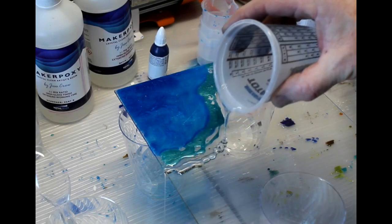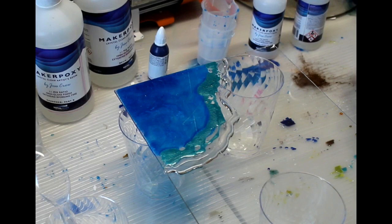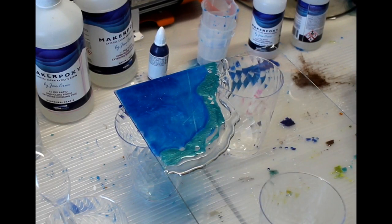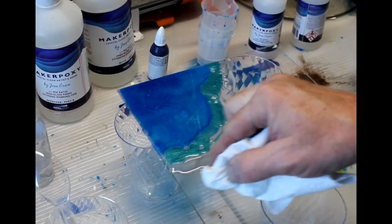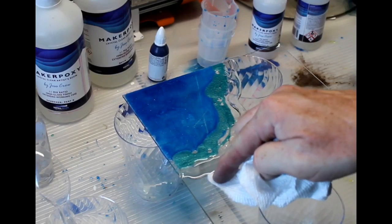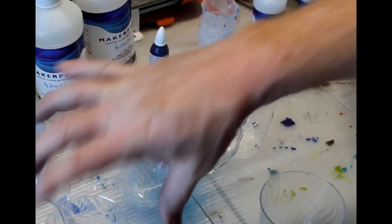Now I'm going to leave a little bit of a space and then I'm going to drizzle some clear. I did accidentally spill some of the clear on the clear portion of the glass, so I ended up just using a little bit of rubbing alcohol — I have it in a spray bottle — just to clean up that little bit of resin that had inadvertently dripped onto the glass in an area where I don't want any resin. Fortunately it's easy to clean up.